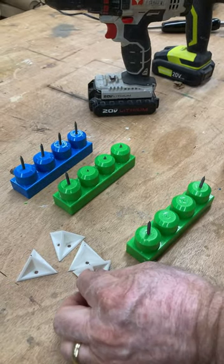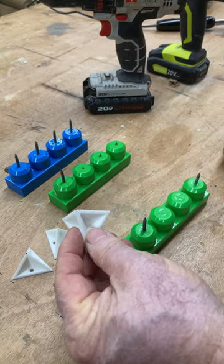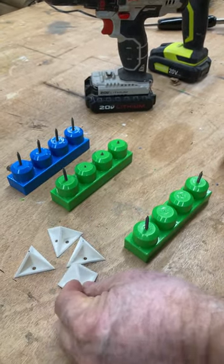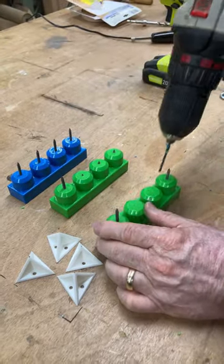Welcome to Pawpaw's Workshop. I'm in a paint shop today and I'm using these little paint cones, but I don't have enough. You may not have these in your shop, but you can get some old Legos like this and drill some holes right in the center.